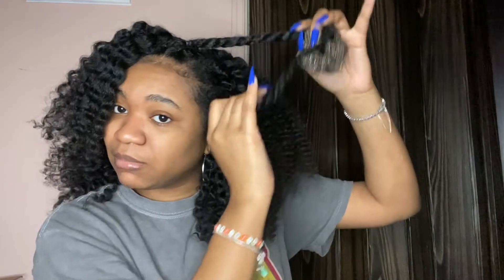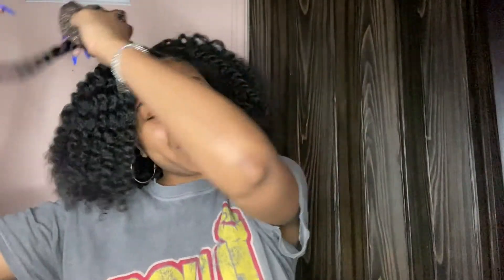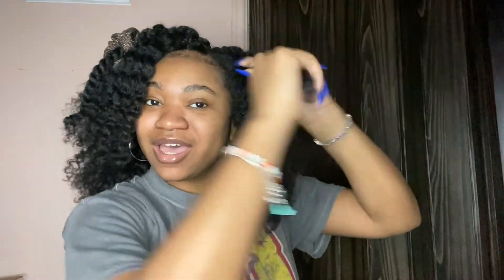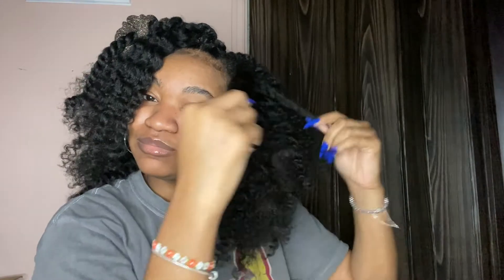I'm not the type to fold under peer pressure. If I tell you I don't wanna do something, I'm not gonna do it. Calling me a square or a 'good girl' is not gonna change my opinion. And I just don't feel like it's attractive for a woman to smoke — and I don't wanna kiss a dude with smoke mouth, you know what I'm saying.